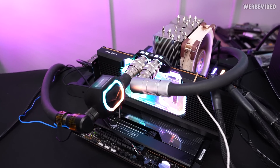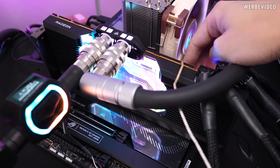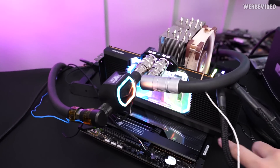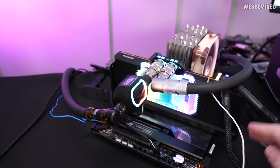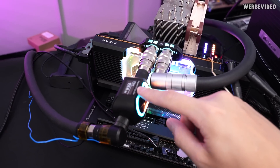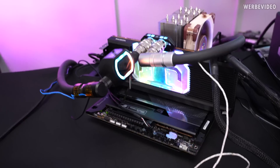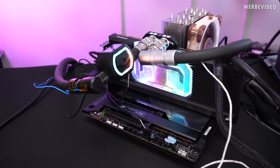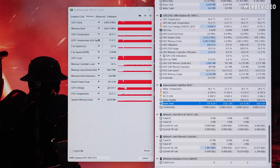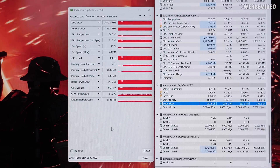Because you cannot read out the VRM temperature with normal tools on the 7900 XTX reference design, I attached a thermocouple on the back of the PCB, between the backplate, in the center of the GPU VRMs. I also added a flow sensor currently reading about 156 liters per hour — that'll be our comparison value later. The test runs a gaming load with about 350 watts power draw.